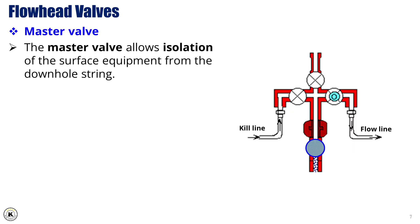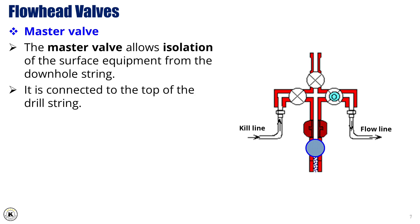The master valve allows for the isolation of surface equipment from the downhole string. It is typically connected to the top of the drill string, serving as a critical safety barrier during well testing operations.